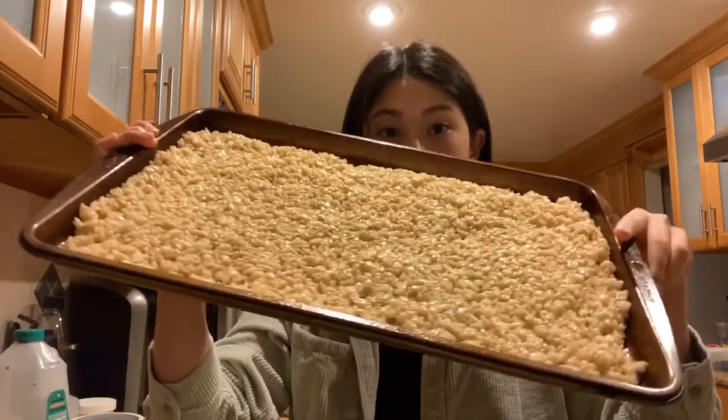When you're done pressing down the Rice Krispie Treats, they should look a little bit like this. And then you're going to want to let them cool completely, which would only take about 10 minutes, so you can use that time to clean up the kitchen.